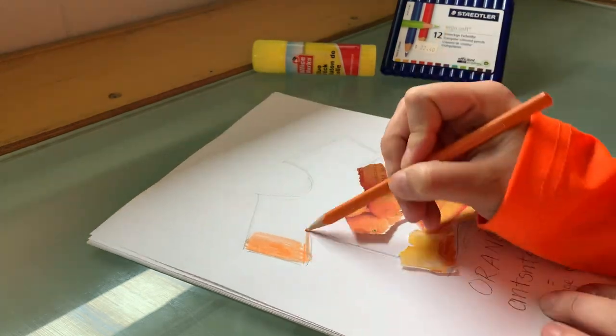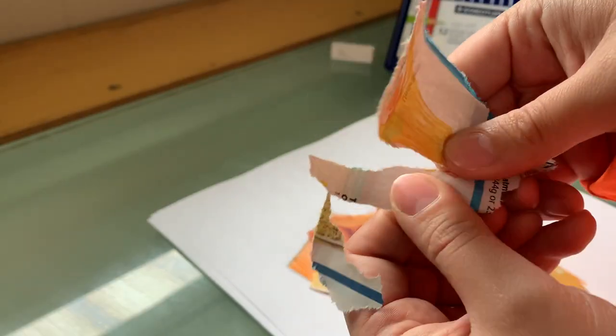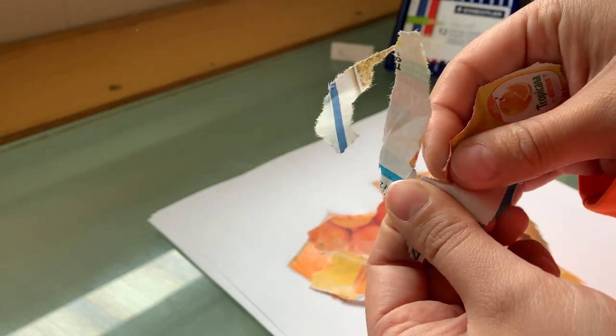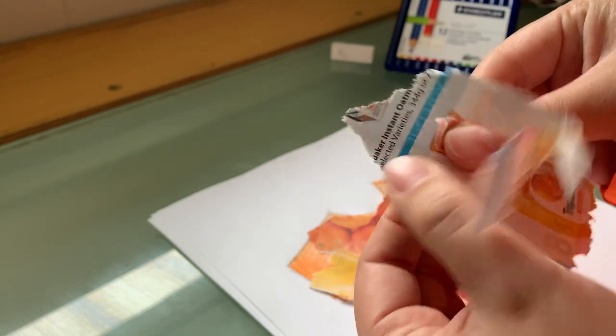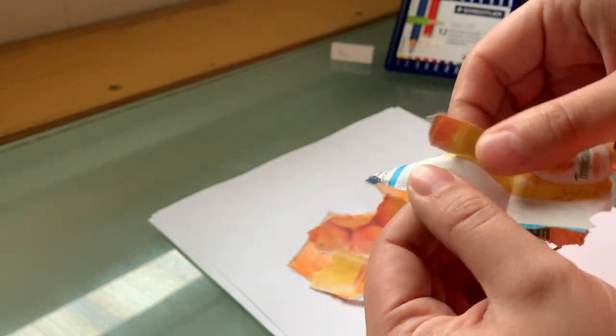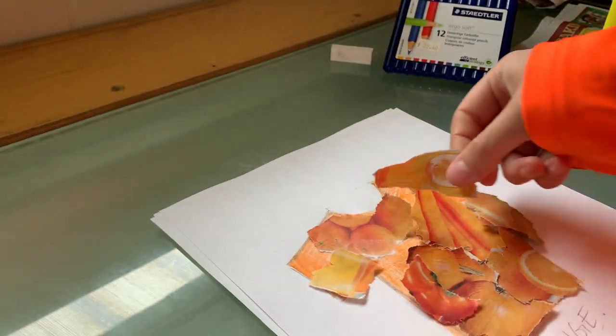I'm just gonna quickly scribble some color on my t-shirt and I'm still ripping out pieces that I need. Depending on the size of your shirt will depend on how many pieces you need or how big they are. Here I am slowly ripping this orange juice jug from the flyer clipping — taking my time.